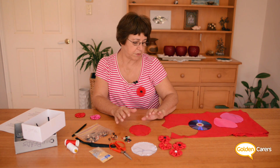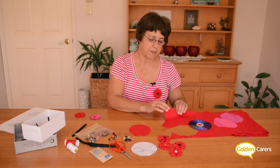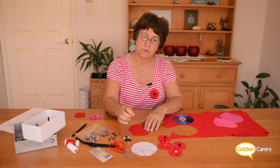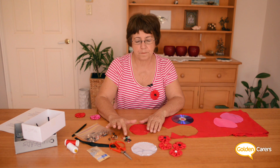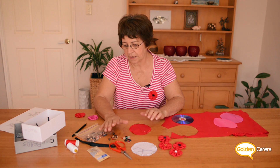For the materials that you need: any sort of red fabric, an old CD, needles and thread, scissors, small safety pins, and small black buttons and beads if you like.